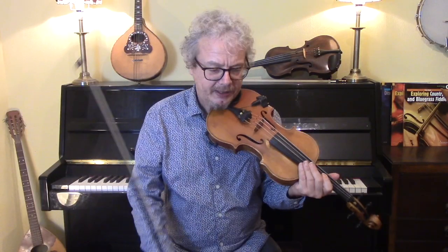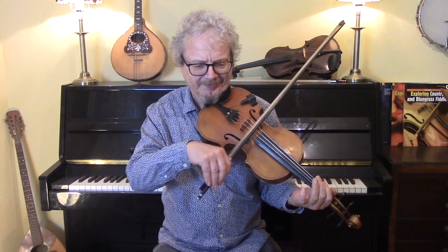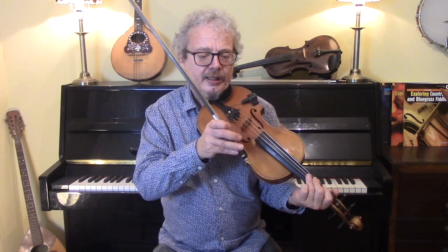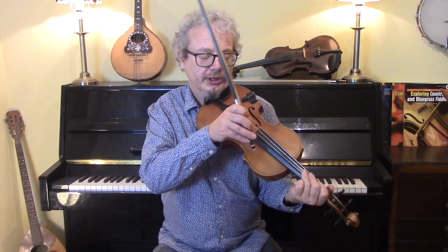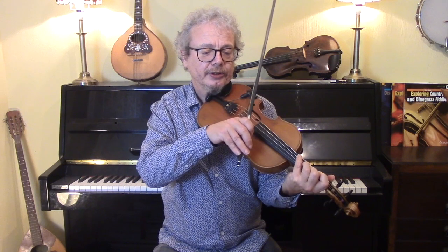First of all, the intro, and on the original there is just a four-bar intro. So as a single line, that would be... but if you know the chords, it's easy enough to work out a harmony, and you've got a descending line underneath it.